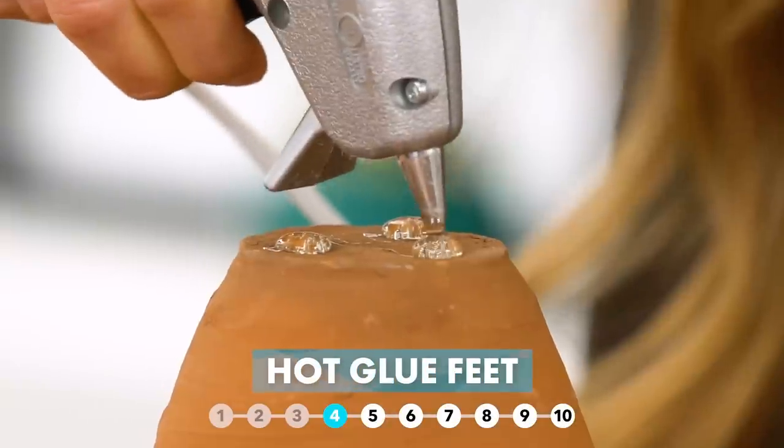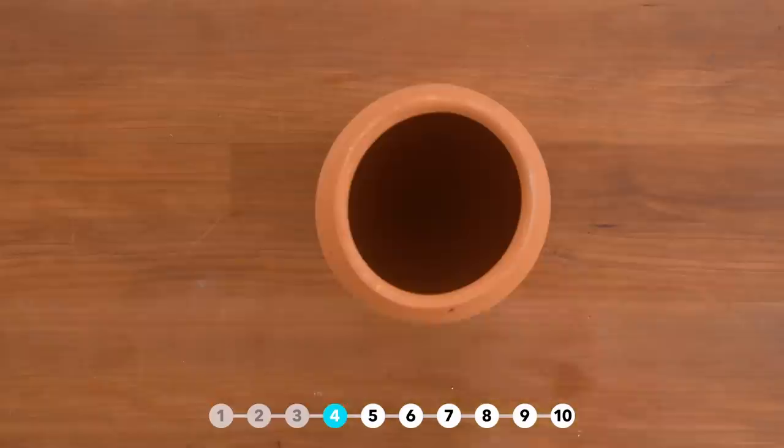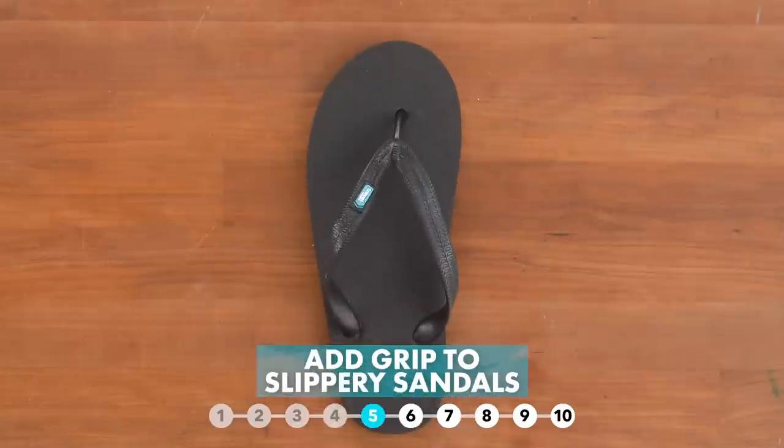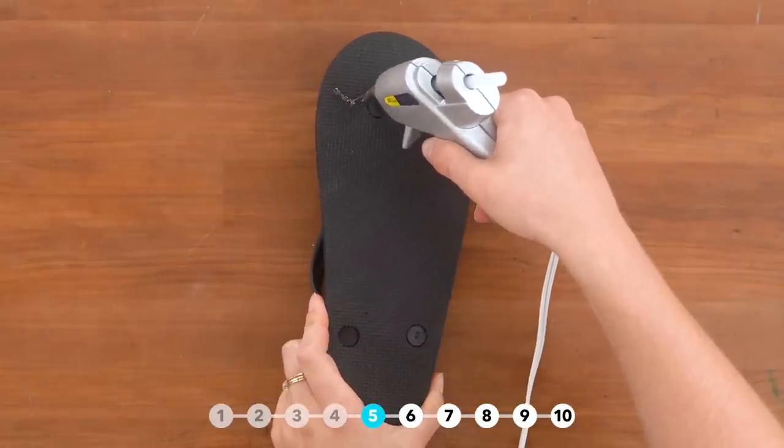Prevent pots and vases from scratching surfaces by adding hot glue bumpers. Add some traction to slippery shoes with hot glue.